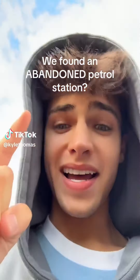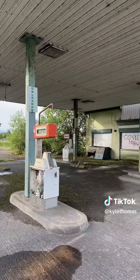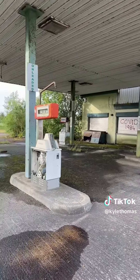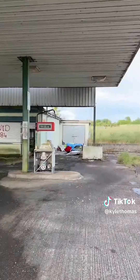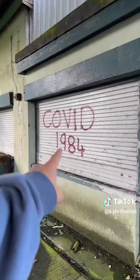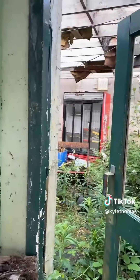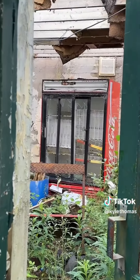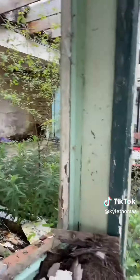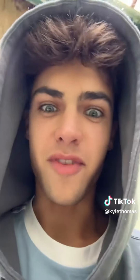We just found an abandoned petrol station in the middle of nowhere. We were just driving along and we found this petrol station from like 50 years ago or even longer, and it's completely abandoned. Is that a car? Oh, let's see. This is super creepy. They even have a fridge from where they had snacks, and then you would come into the petrol station, pay for your petrol and then get a drink.